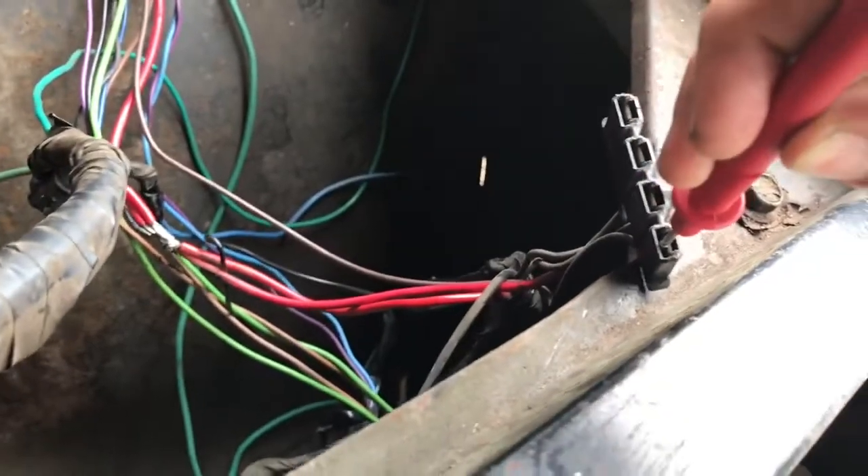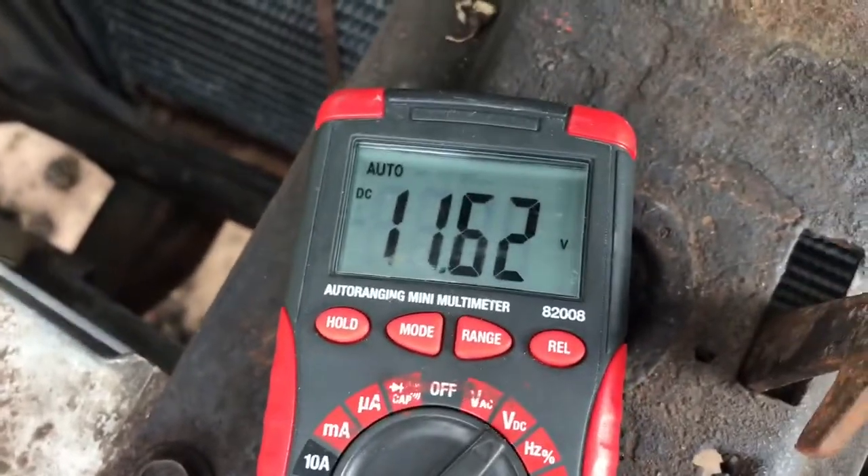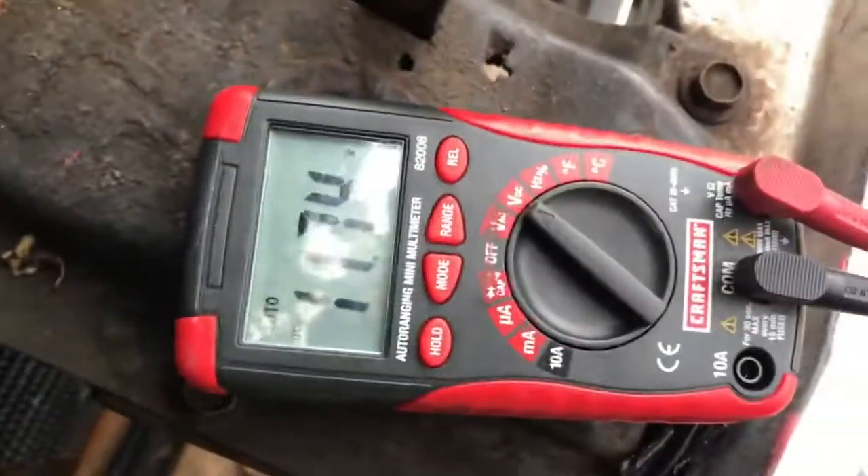Now try the brown wire, which should give 12 volts when the key is on. It's good as well, because nothing gets 12 volts right now since they're not charged. You see?